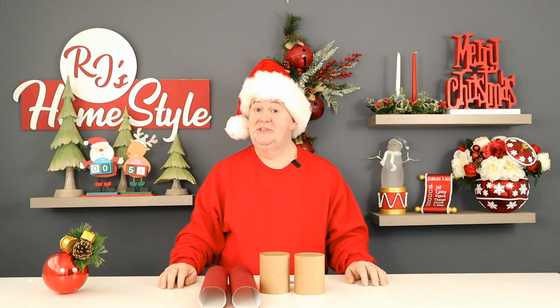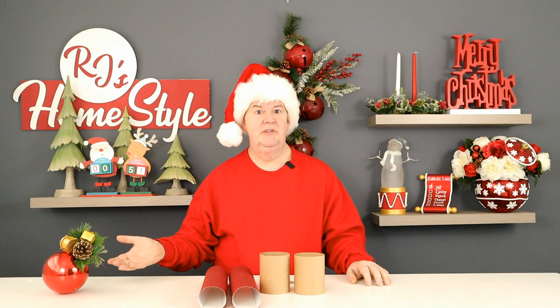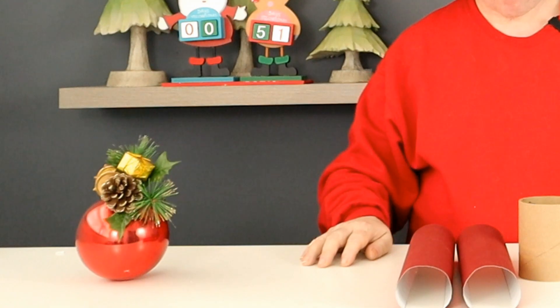Hey guys, welcome back, or welcome to the channel if you're new here. Have any of you made your Weeble ornament for this holiday season? Remember, this ornament will wobble but it will not fall down. I'll put a link to how I made that in the video description down below.